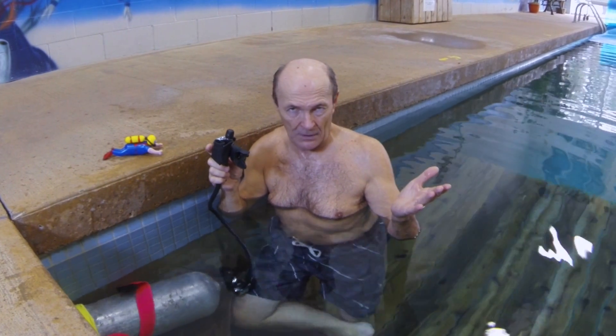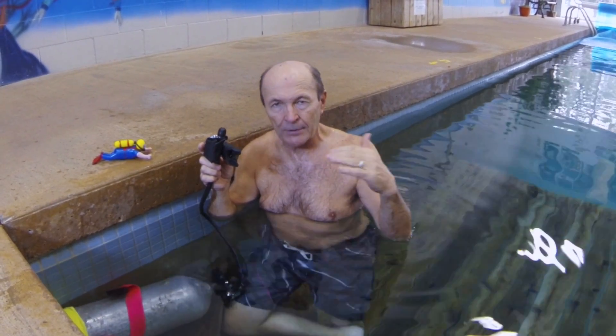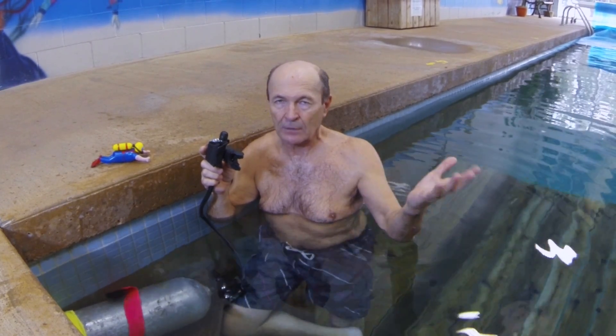A lot of divers come out in the evenings, most evenings of the week — bring out some gear, check out a new camera, do a buoyancy seat, practice, play, whatever. A lot of divers do that. Call us if you'd like to learn about that.